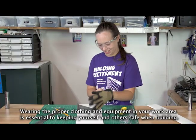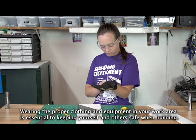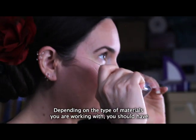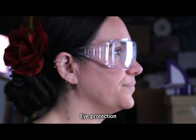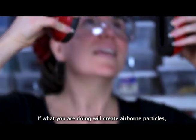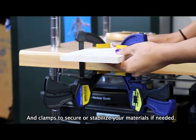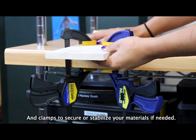Wearing the proper clothing and equipment in your work area is essential to keeping yourself and others safe when building. Depending on the type of materials you're working with, you should have eye protection and hearing protection. If what you are doing will create airborne particles, a dust mask is also important, and clamps to secure or stabilize your materials if needed.